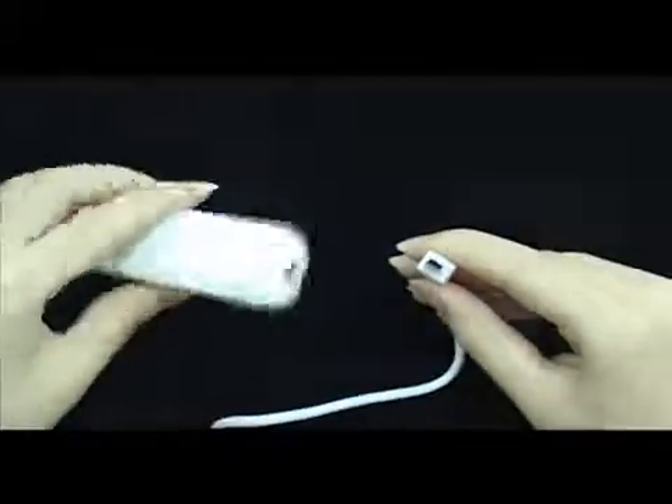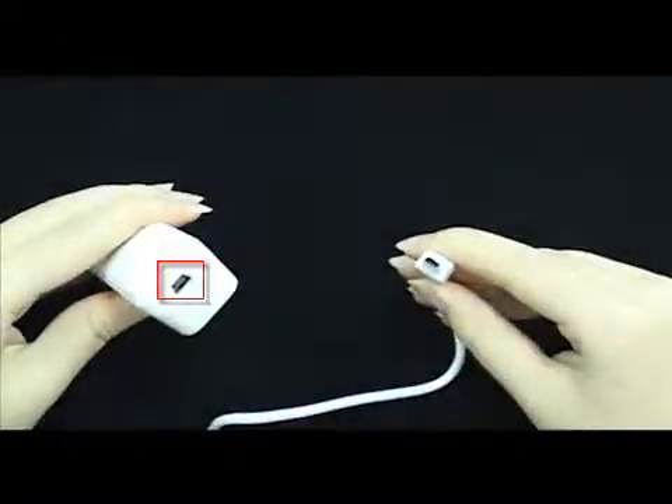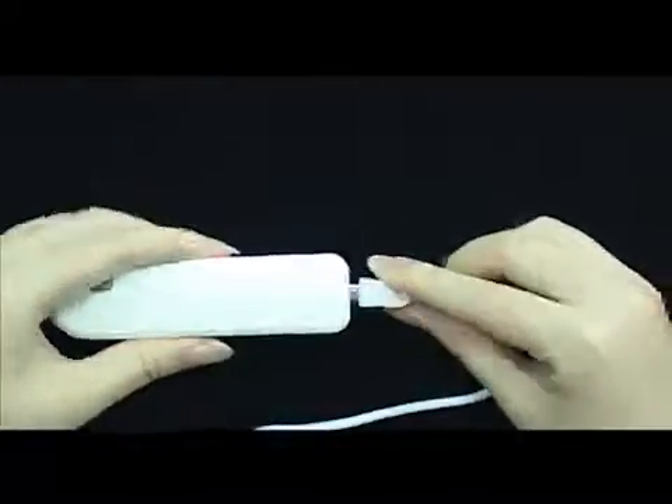Insert the program first, then connect the USB to the microscope. Select the Connection button to preview the screen.